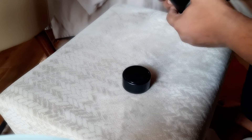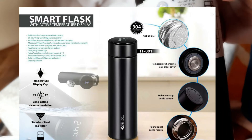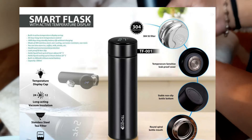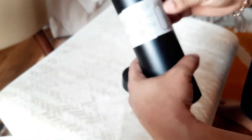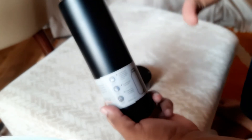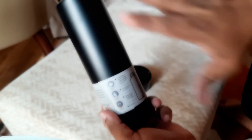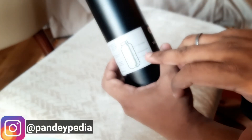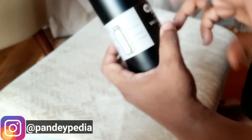So this water bottle which I have is a vacuum insulated bottle, a double wall vacuum insulated bottle which keeps your drinks hot or cold. It is sweat free and leak proof. Its design is very sleek. Its double wall and it is BPA free, so it's good to use and it's toxic free.